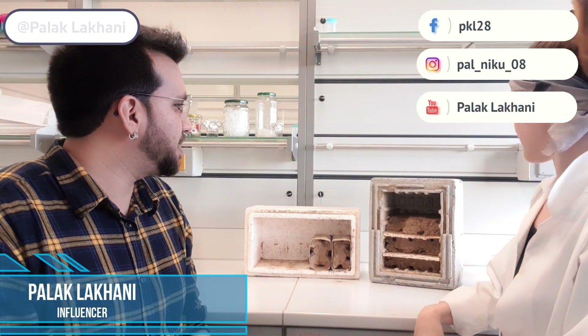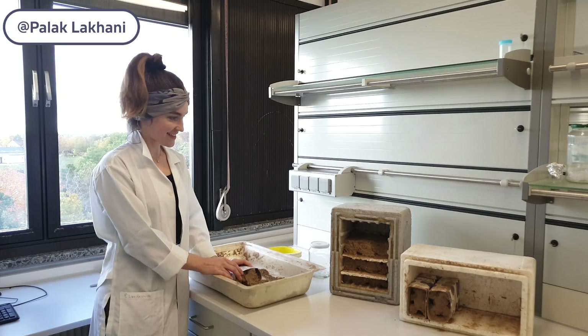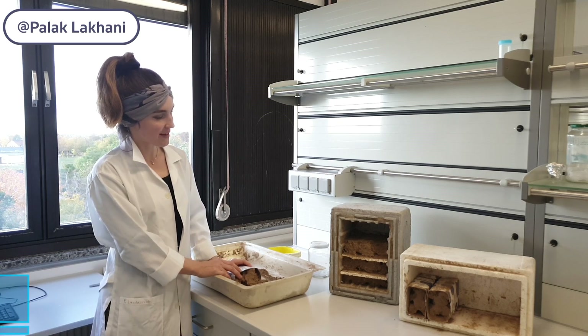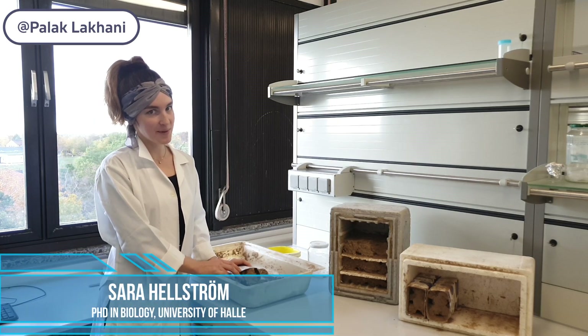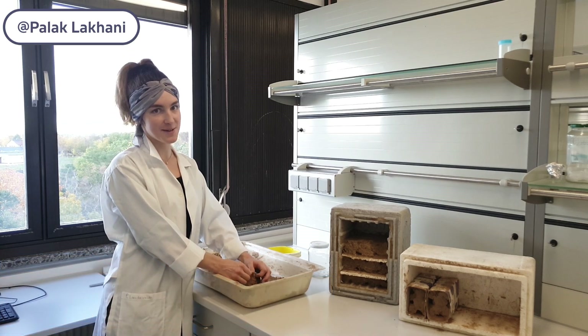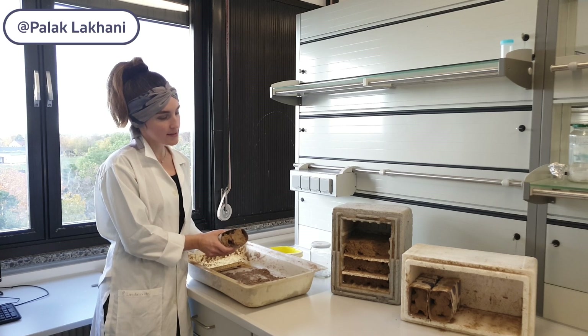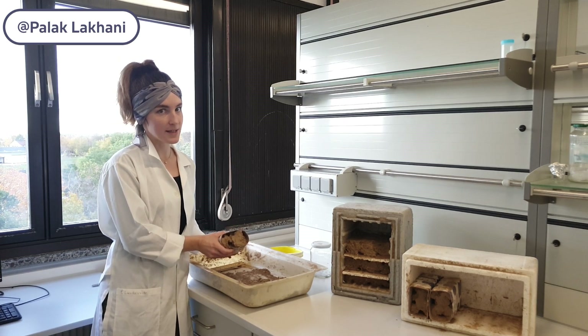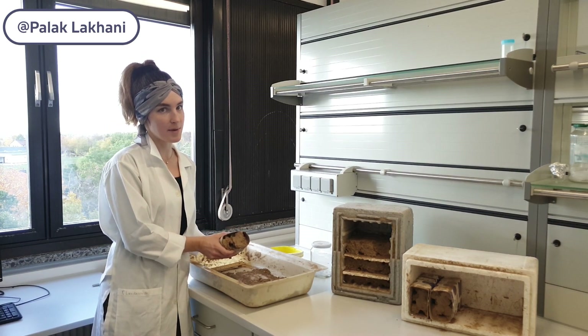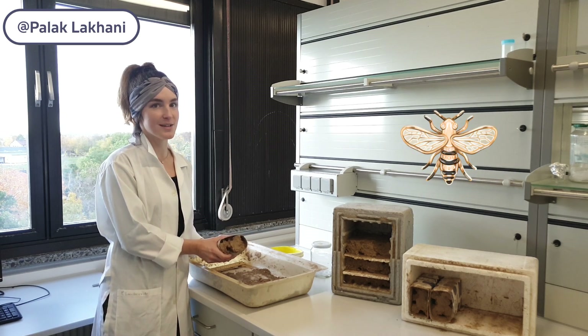As part of the PoshBee project, we here at MLU have been tasked to raise a new wild bee species: the ground-nesting bee Anthophora plumipes, also called the hairy-footed flower bee.